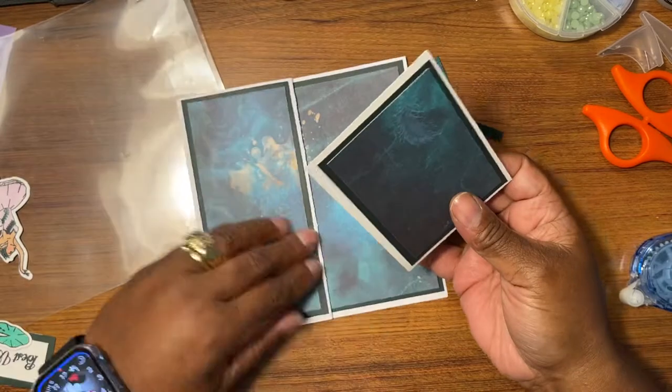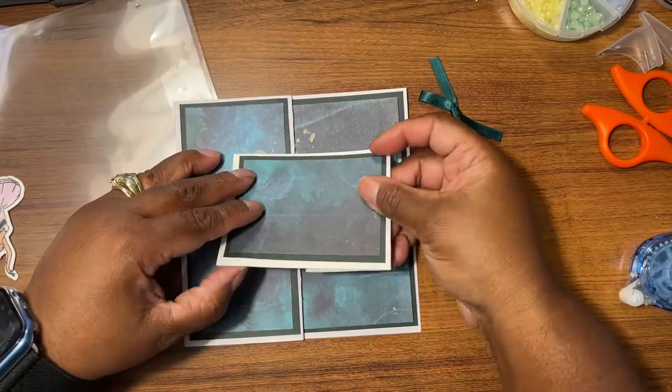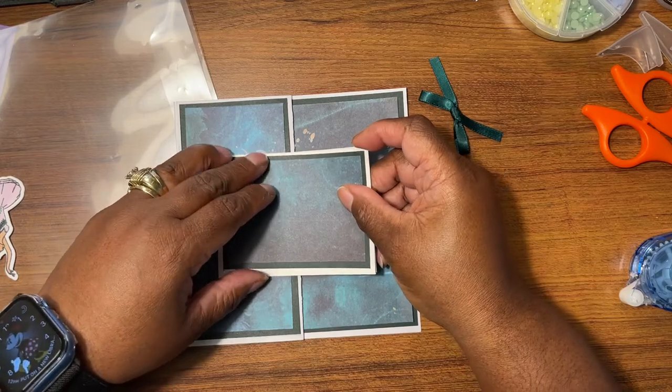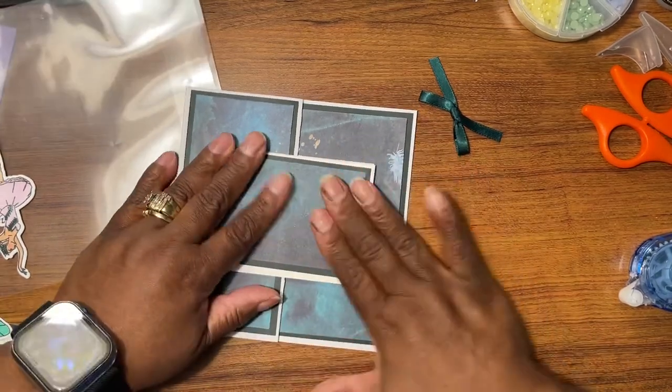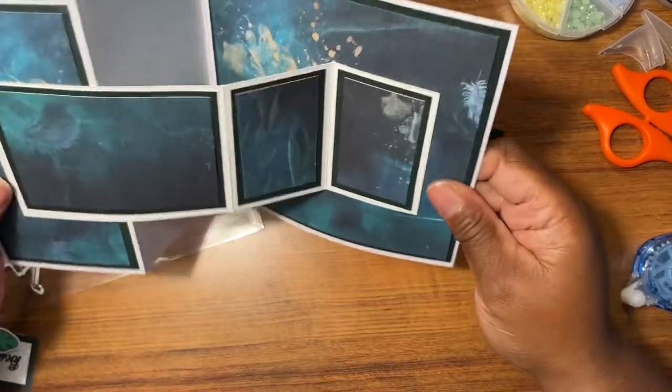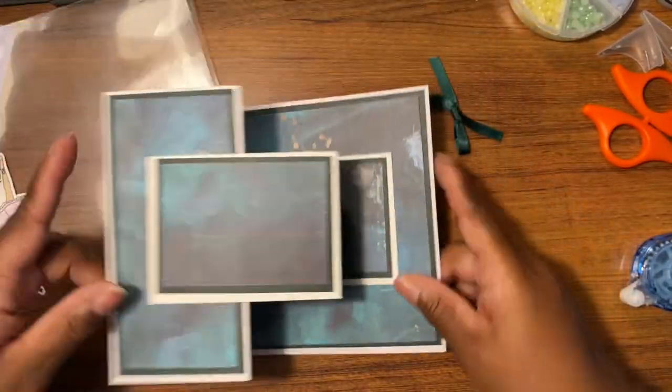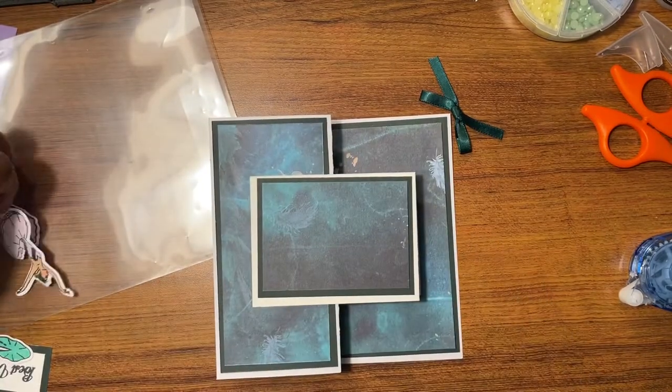Both of them get taped and they lay — you bump up against this one up against the edge and this one up against that edge. Lay this down just like that and then it opens. That's what it is. I'm like, this card is weird, but that's how you do that.